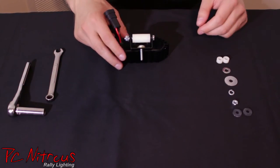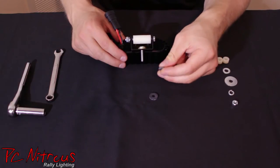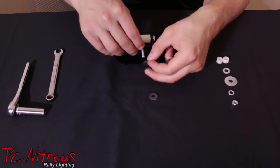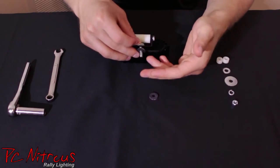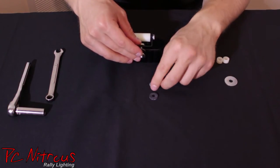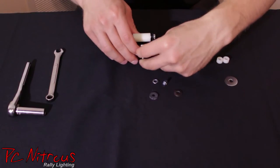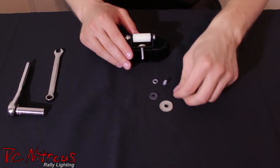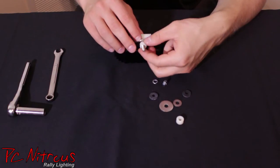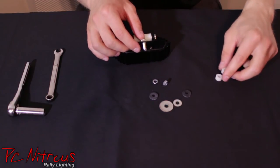For the rest of the hardware, you have two rubber washers. This is for if you want to mount the light onto a soft or painted surface — you don't want to ruin the finish. Put the washer on there, and when you tighten it up with your other washer, nut, and locking washer, you won't ruin the finish of your paint or whatever you're mounting it to. You also have a large washer and a small washer depending on where you're mounting it, plus two extra spacers so you can mount it a little higher or lower to tune it to your vehicle.